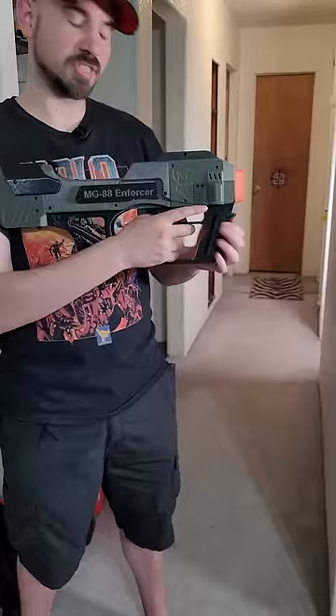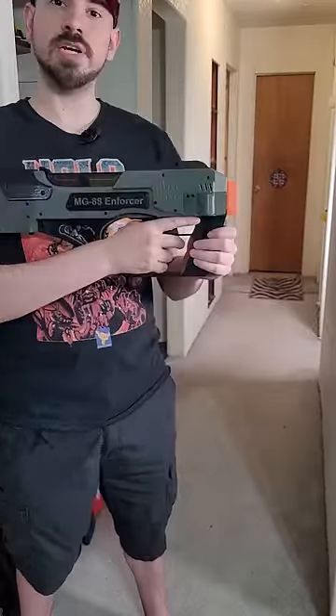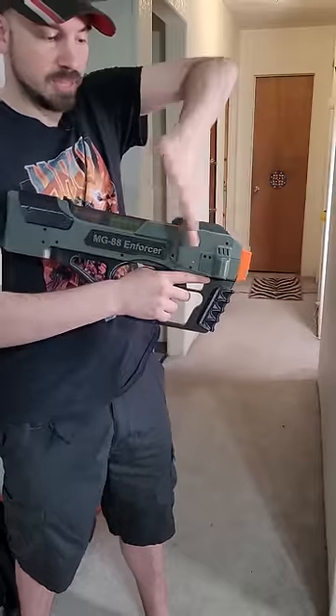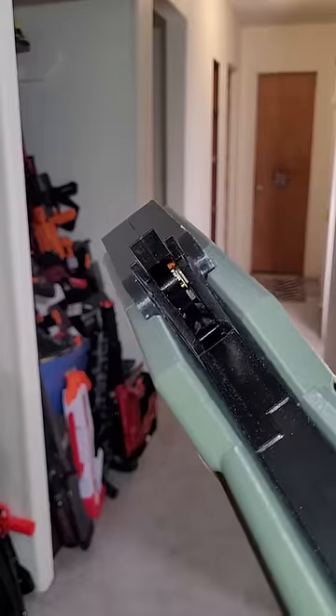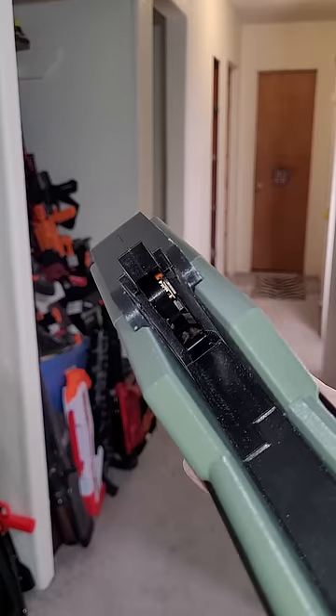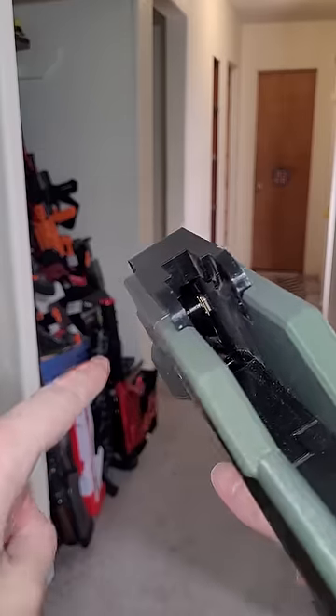What's so cool about this blaster is that it uses talon mags from the top. Your next question is: the darts are aimed that way, so they need to shoot out that way. The answer is pretty simple — there's a pinwheel in there that spins when you pull the trigger, which grabs the dart and pulls it into flywheels that launch them.